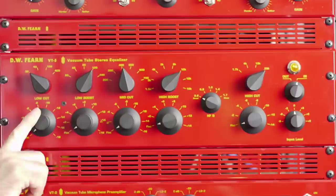This is the VT5. It's a two-channel equalizer and it supplements the VT4, which is a single-channel version that we've made for many years. We're going to talk about this equalizer in some detail, but before we do that, let's talk a little bit about the idea of equalization.